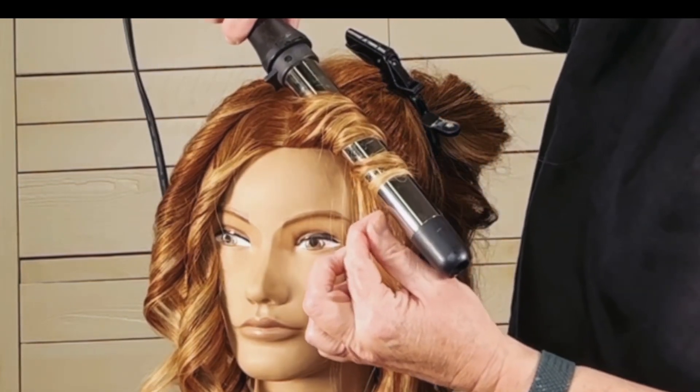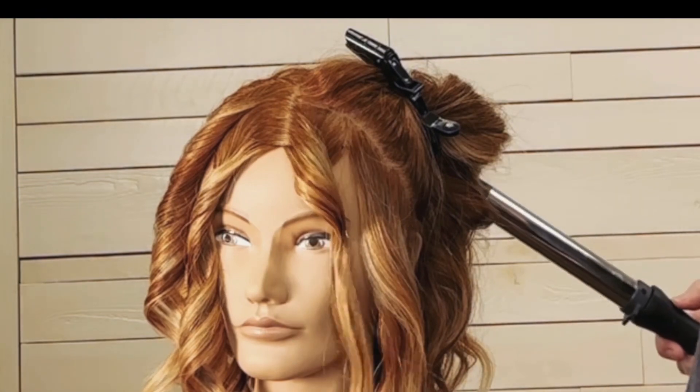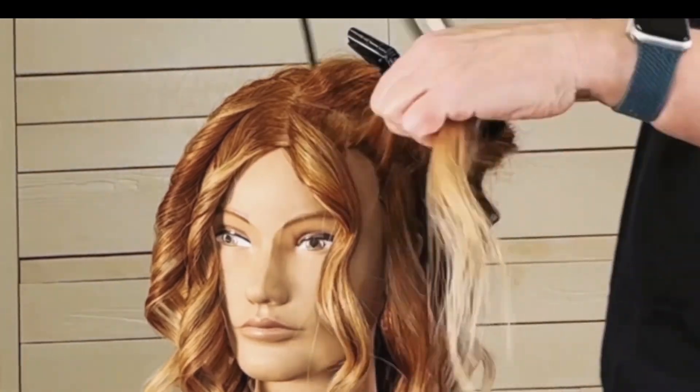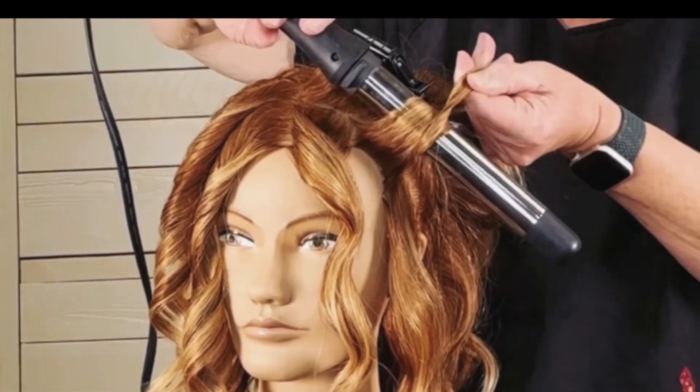I'm going to drop that down and tug on those ends just a little bit. This side, because of those twists, my pattern is a little lazier — kind of a lazy S pattern. The other side is going to be a little bouncier because we just wrapped it straight back.